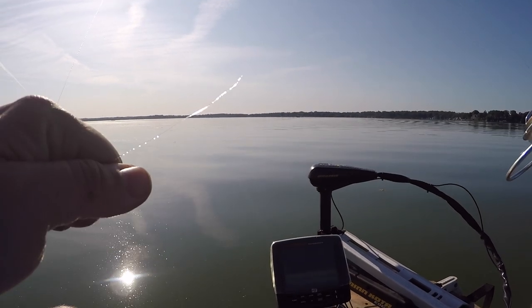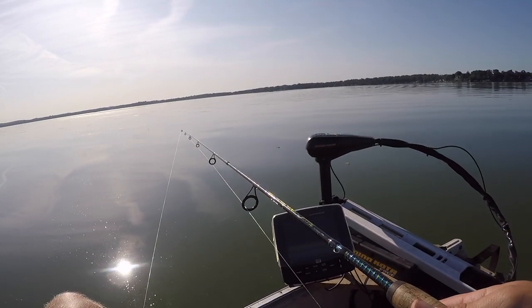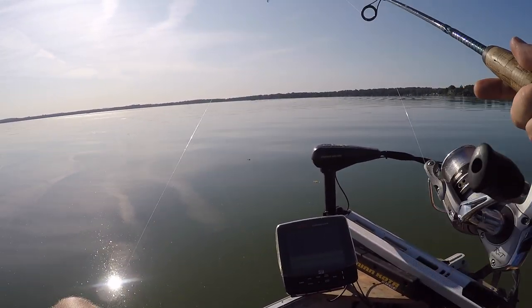Something broke me off there — time to tighten up. New drop shot. That's why I have the drag set loose too. This is a brand new six pound line.